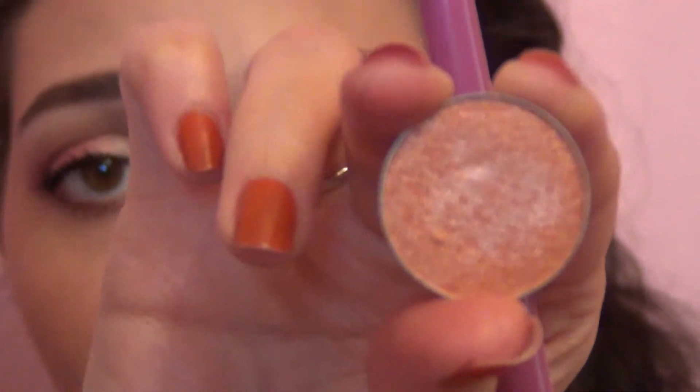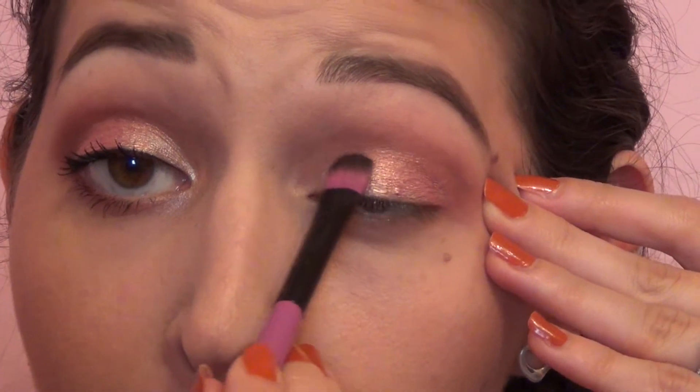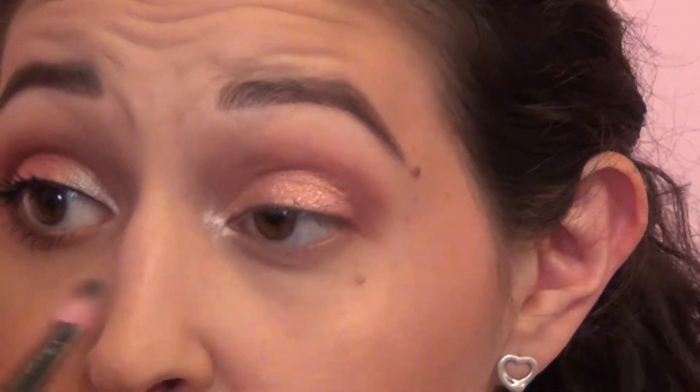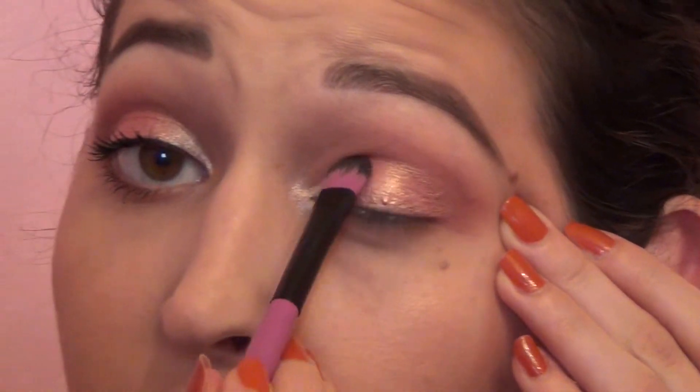Now I'm gonna take another Makeup Geek eyeshadow — this is a foiled eyeshadow called In The Spotlight and it's just a peachy shimmery champagne color. It's gonna be really foiled and beautiful, so I'm gonna take that on the other side of the brush and put it right in the inner corner. It adds a little bit of contrast and a different type of brightness. If you need to be more precise you can take it on your pinky, then blend those two together.